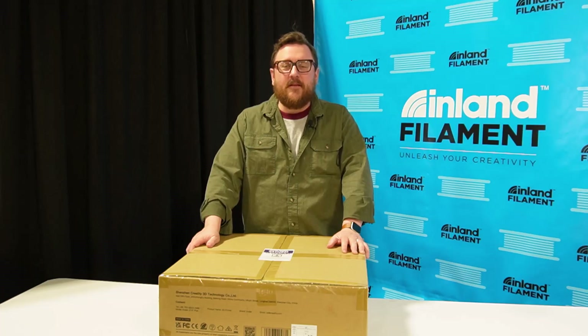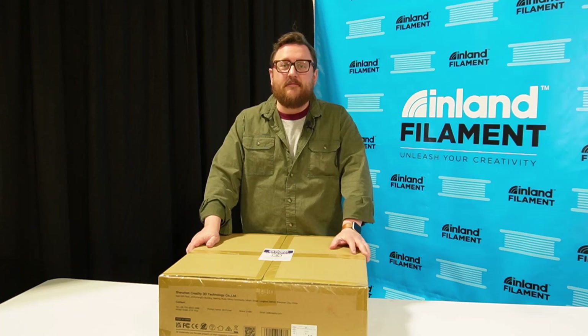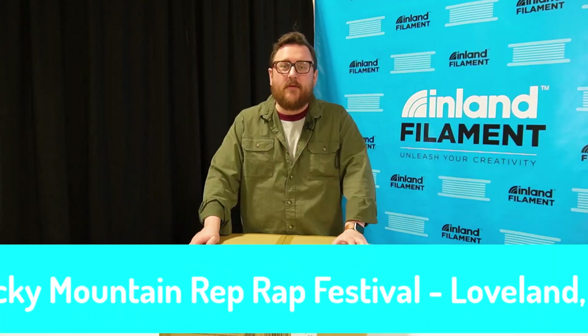Hey everybody, it's Andy with Inland Filament. I'm not in the Maker Lab at Micro Center today — I'm on site at the first ever Rocky Mountain RepRap Festival here in Loveland, Colorado.